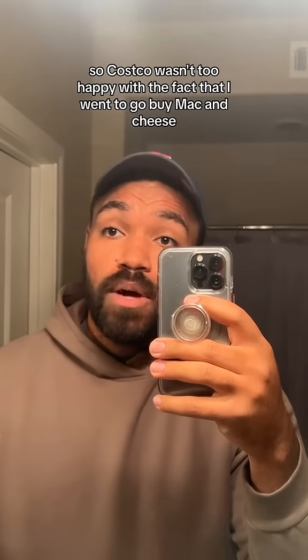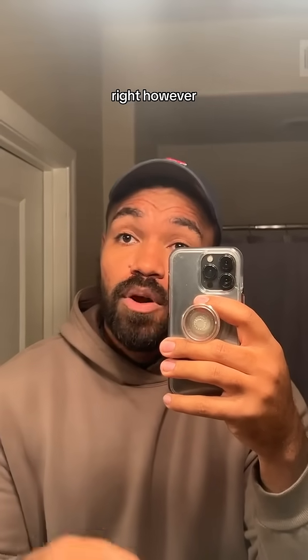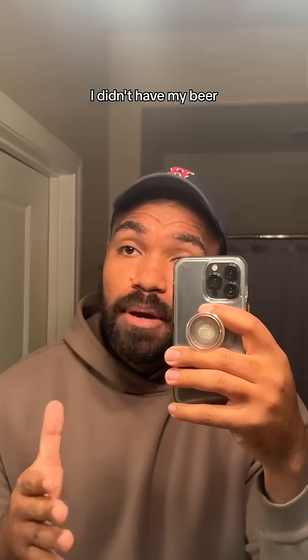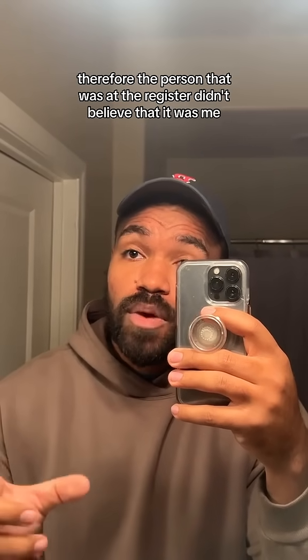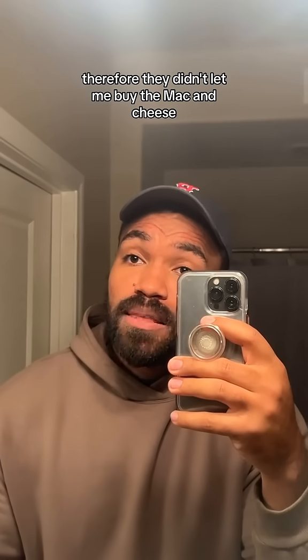So Costco wasn't too happy with the fact that I went to go buy mac and cheese. However, when I showed them my membership card, the picture that I took, I didn't have my beard. Therefore, the person at the register didn't believe that it was me, and they didn't let me buy the mac and cheese.